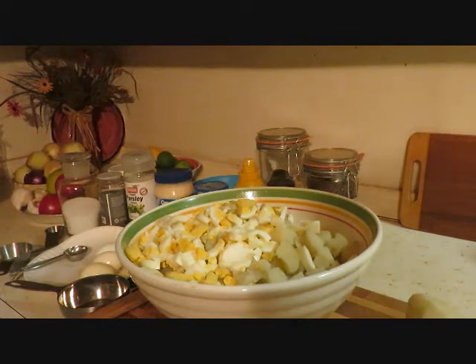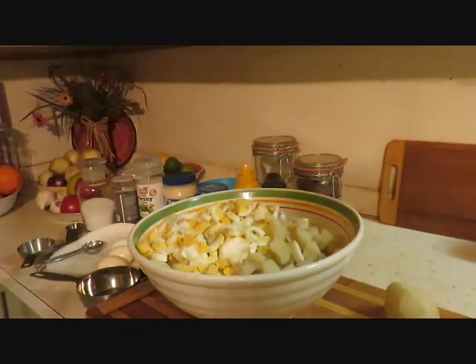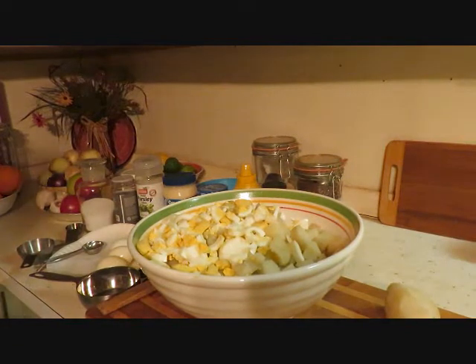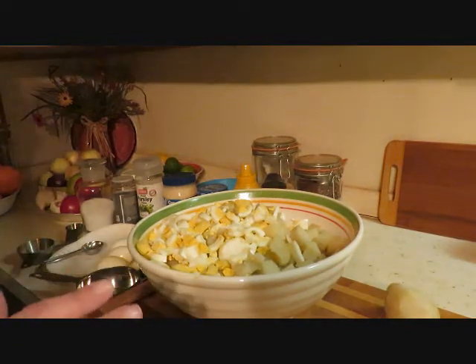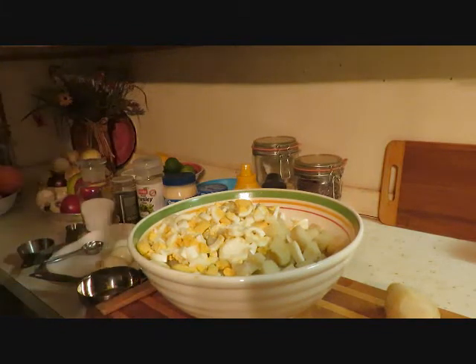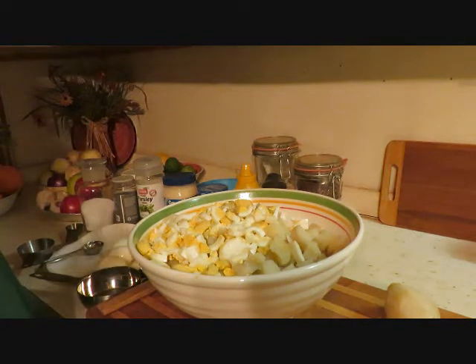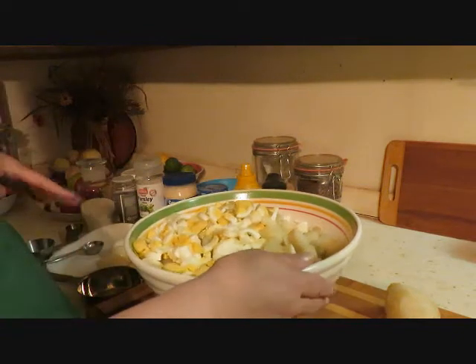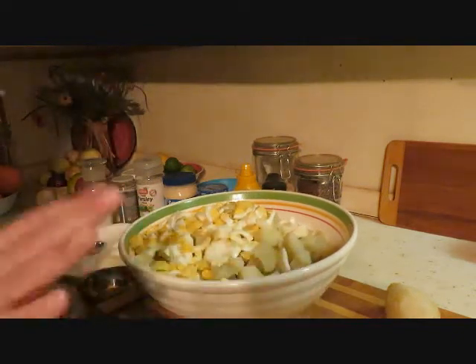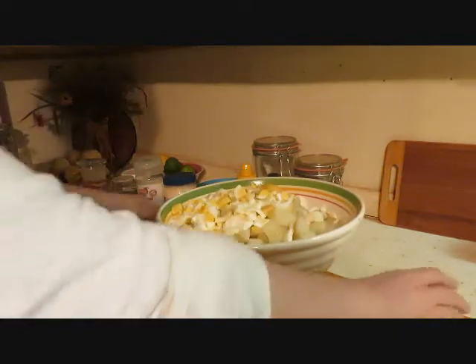Hi guys, welcome to What's Mama Cooking For Us. Today I'm making potato salad. I have another potato salad recipe on YouTube as well — it's video number 48 if you want to check that out. That's my mother's potato salad, and this is just another way to make potato salad. I call it kind of like my soul food potato salad.